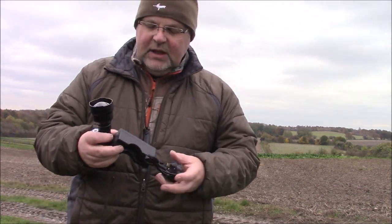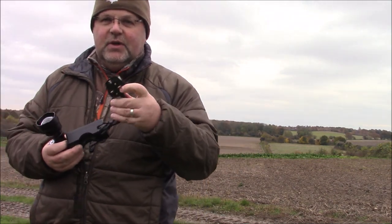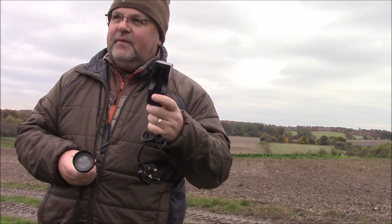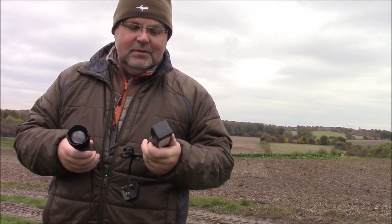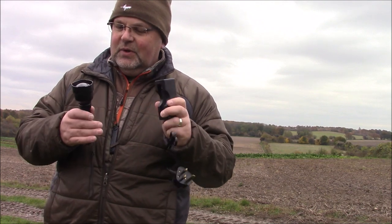The other thing it came with — I've got it stuffed in my pocket here — is a charger, a charging unit. This one comes, because it's European and English for me, with a great big 13 amp plug on it, and it charges from flat to full in about 30 minutes. Well, it does for me anyway, so don't quote me on that.